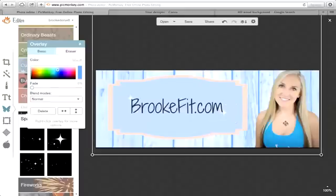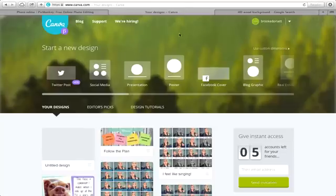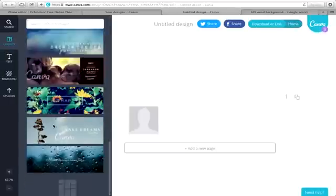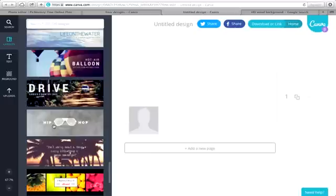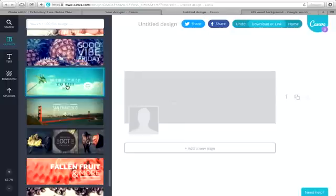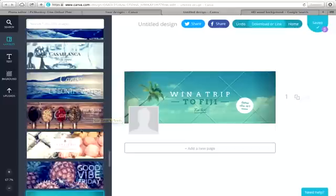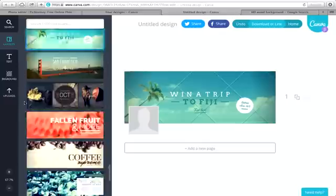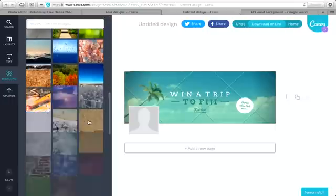So we've got that option in PicMonkey to make some cool stuff. The other thing I wanted to talk about is Canva — I love Canva, I've been using it a lot lately. When you go into Canva, you can pick Facebook cover, and they have lots and lots of different cool backgrounds to choose from. You can basically do the same thing we just did and add your picture. The ones with crosses through them are paid. If you don't want to pay, go into backgrounds and find one you don't need to pay for.